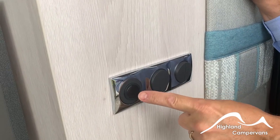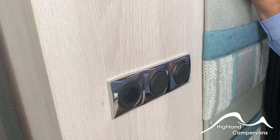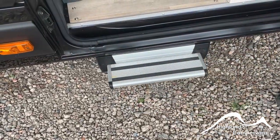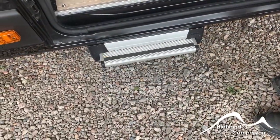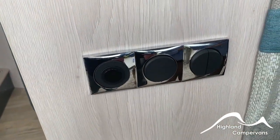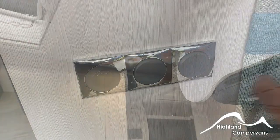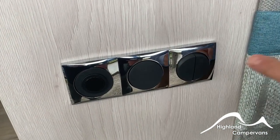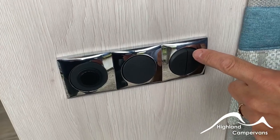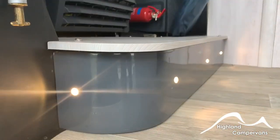When you open up the sliding door you have your electric step switch — it's just a single press for the step to draw in or be extended. It'll also retract on ignition. There are three additional light switches. If the central cabin lights are left on you can isolate and switch those off from outside, and then the adjacent two switches turn on your awning light and some courtesy lights down on the floor.